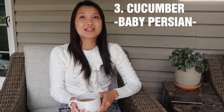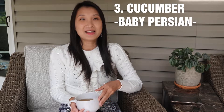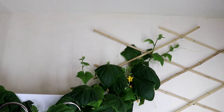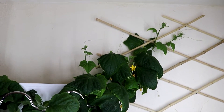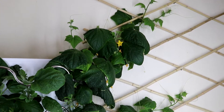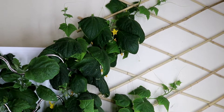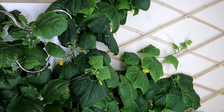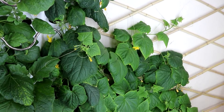The second plant I recommend you try is cucumber, and the variety I planted was called Persian cucumber. I chose the iHarvest to grow the cucumbers because cucumbers have a large root system, and the iHarvest has a big reservoir — that way I didn't have to refill the water too often.